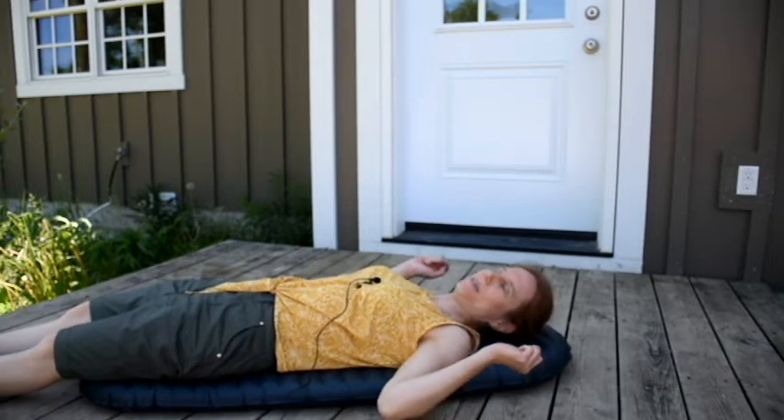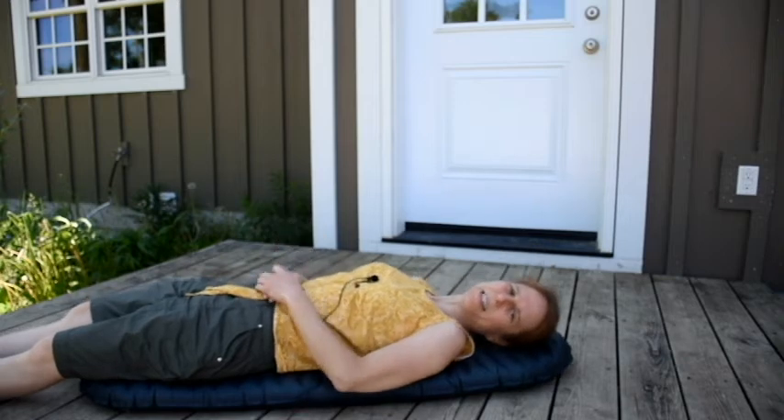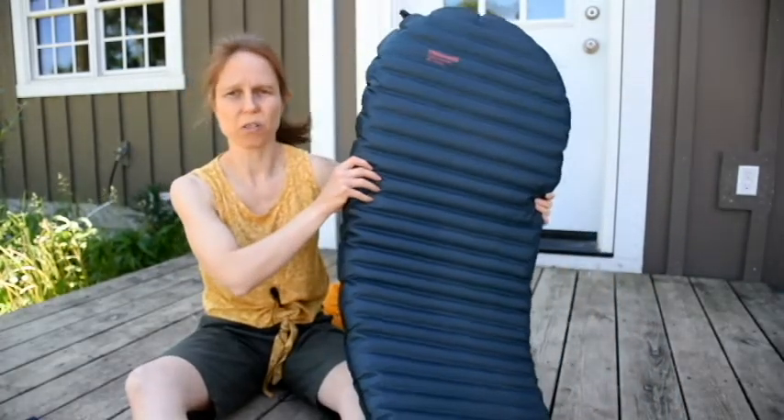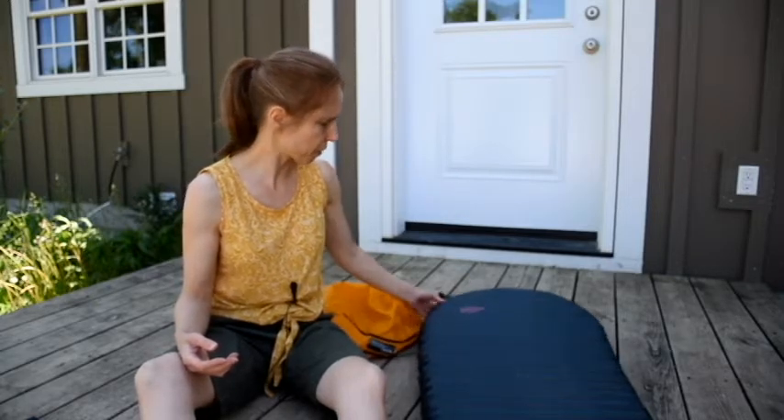It gives me basically coverage from my head to just above my knees, which should be all I need. It is narrow, so for those of you who are somewhat bigger or if you toss and turn a lot at night, you probably want a larger size. The larger sizes are a little bit wider and may help, but you might still find them narrow. If you're mostly concerned about lightweight and easy to carry, then this is great.